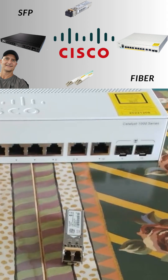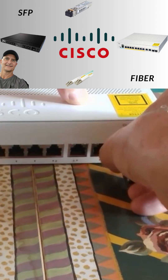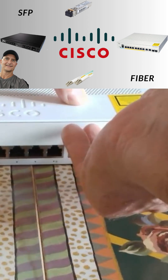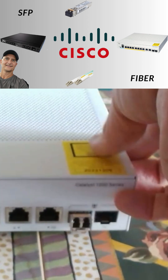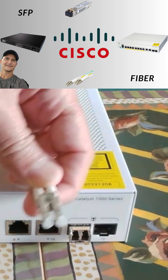Sounds fancy, but seriously, connecting these two with a fiber cable is way easier than you think. First, pick up your switch. See these little square slots? Grab one of those SFB transceivers. It only goes in one way, so you can't really mess it up. Just slide it in gently until you feel and hear a solid click. Boom. One down.